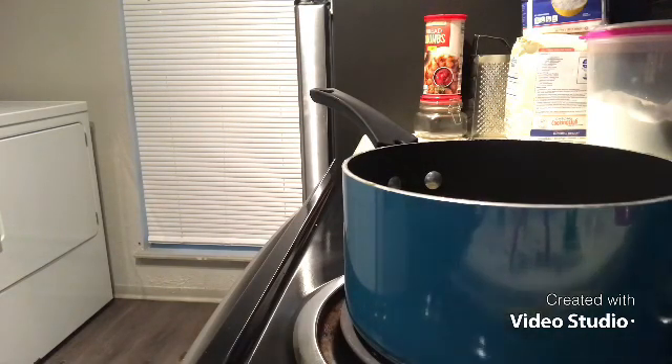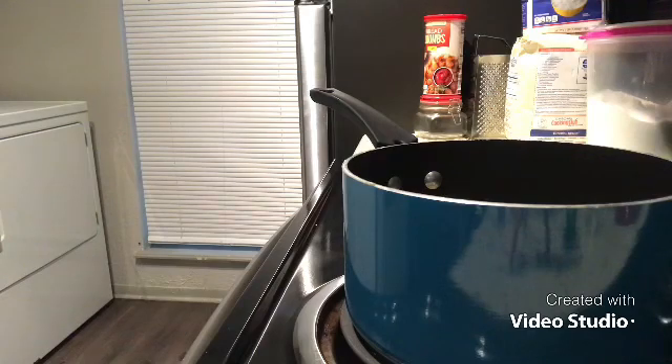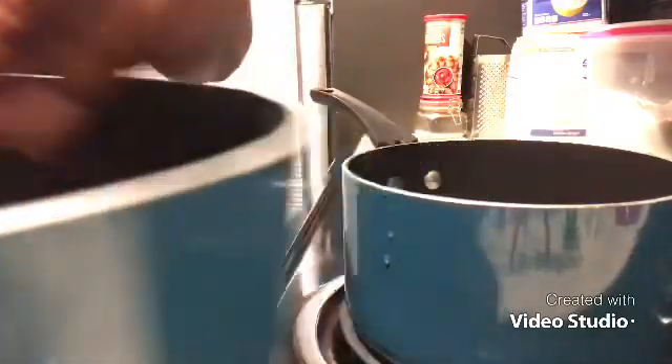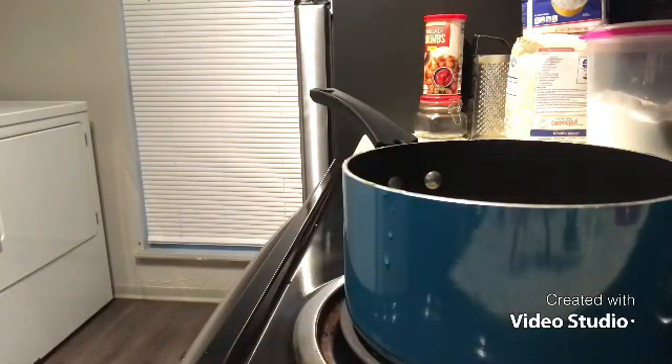Now you know what time it is — we're going to steam the lobster tails in a pot and this pressure cooker. Now we want to add in your brown rice — go ahead and add in a cup of brown rice.